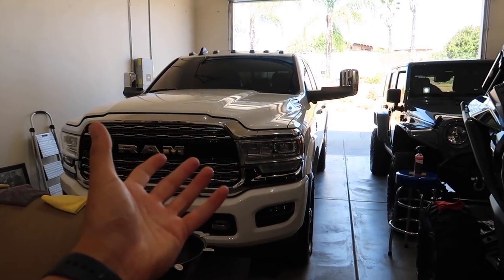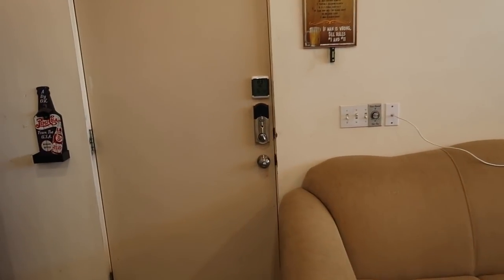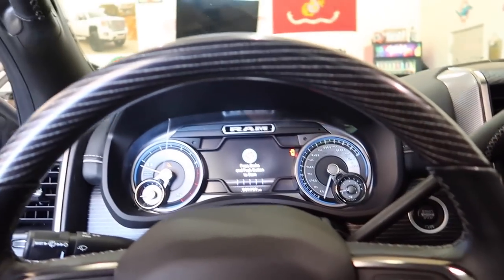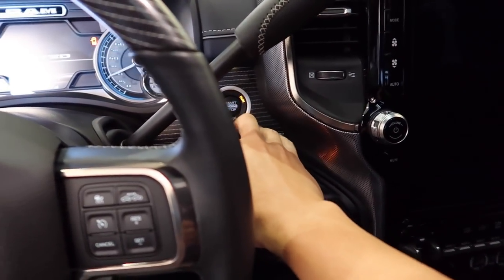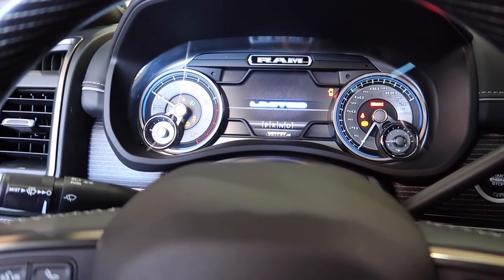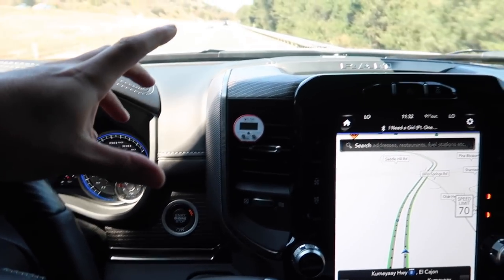It varies depending on the weather outside — it's not that high yet, only like 82, 83 degrees. According to this it's 83 outside. For you guys that keep asking me how I'm liking this truck, I am loving this truck right here. It's incredible. I've stuck the thermometer in here.